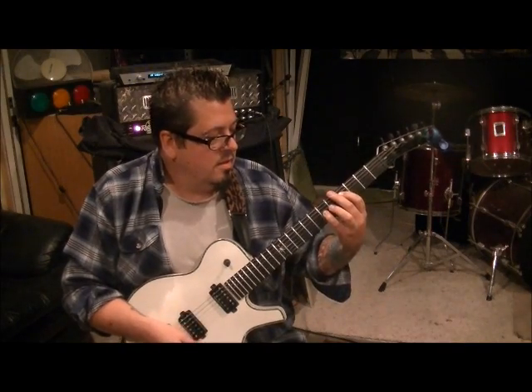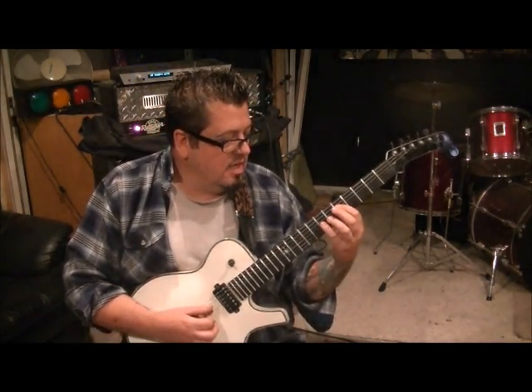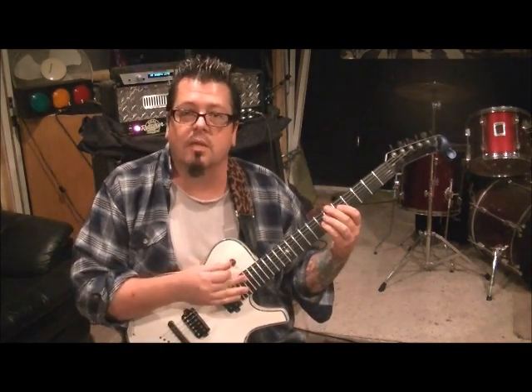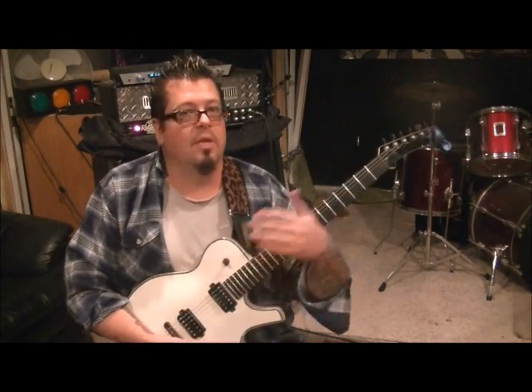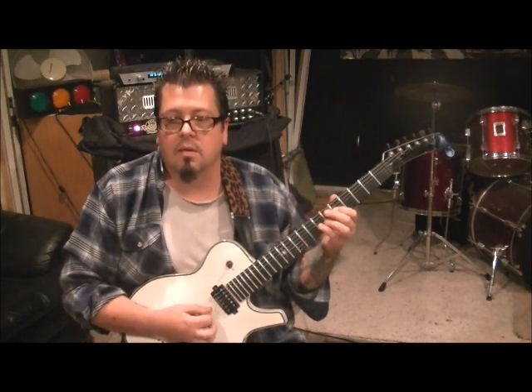And slide it a half step flat — so you're going to hit the D and G string there and slide to 4th fret D and 6th fret G. Don't pick it when you get there; the slide should be ringing it out. And you're going to repeat that a bunch of times.